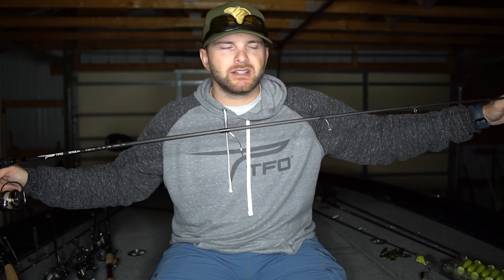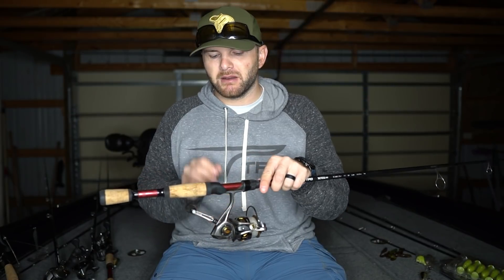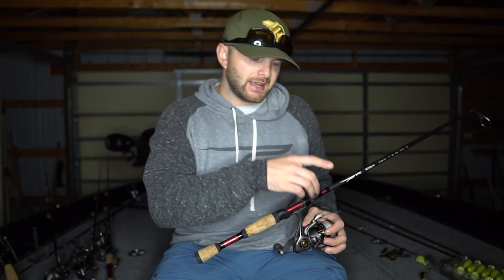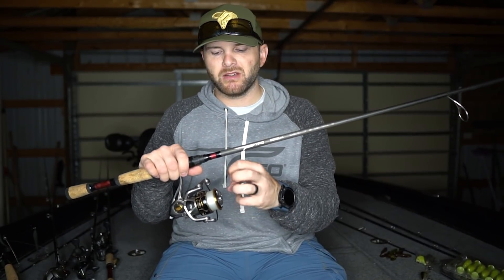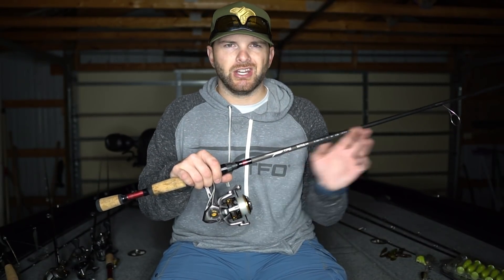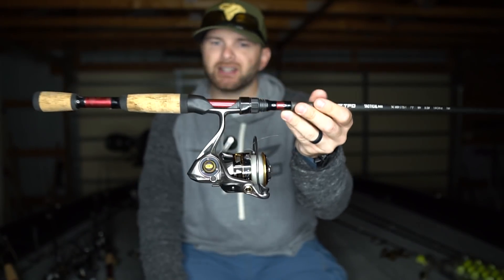The rod is a moderate fast action — a little softer so it's more of a moderate fast — and I'm fishing a high speed gear ratio bigger-spooled spinning reel, 3000 to 4000 size. I like the bigger spinning reel because bigger spinning reels have better drag systems — more surface area on the spool so when you set the hook you get a lot better drag. A 2000 size won't manage the line as effectively and you'll have more issues with line twist and wind knots. Your 3000 to 4000 size spinning reels are going to be a lot more effective.